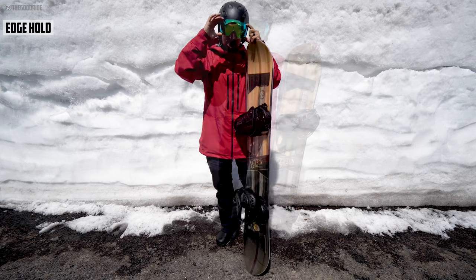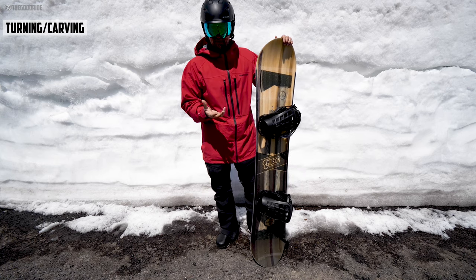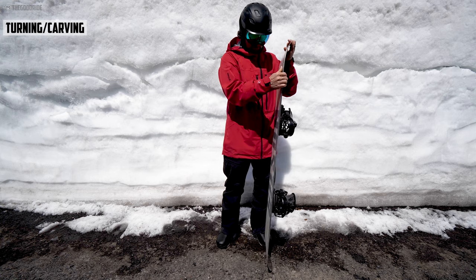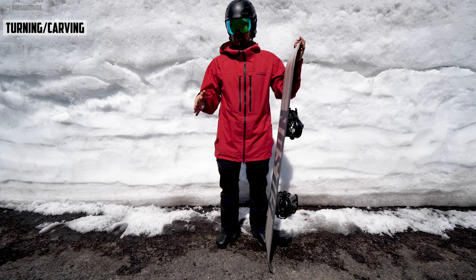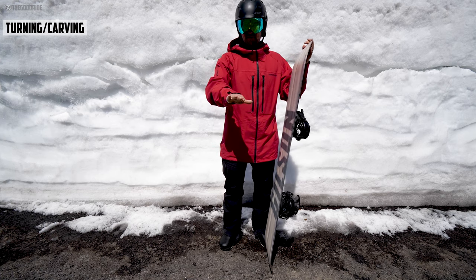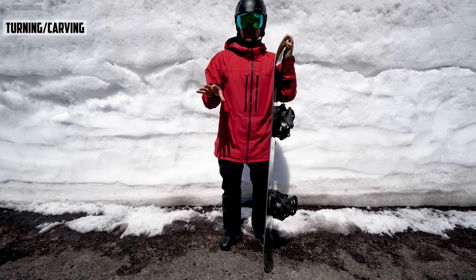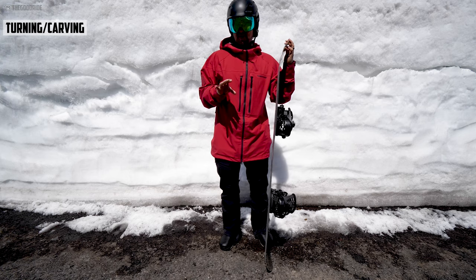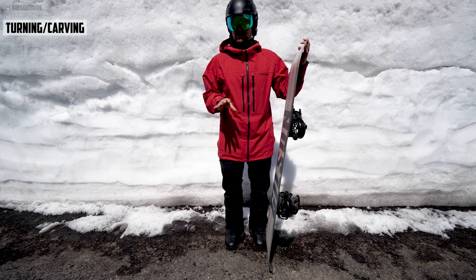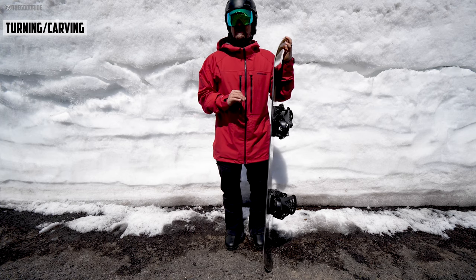Turn initiation is pretty quick. This soft edge and 3D base technology — not like the wood of the core has been manipulated or there are bevels, you've just added more base. Going from edge to edge is pretty cool, but you feel that base come over and there's a moment of floaty, planey feeling where the board almost feels off the snow. That can be good or bad depending on preference. On softer snow I really enjoyed it; on harder snow it felt a little uncomfortable.